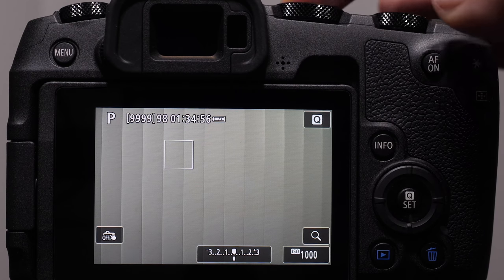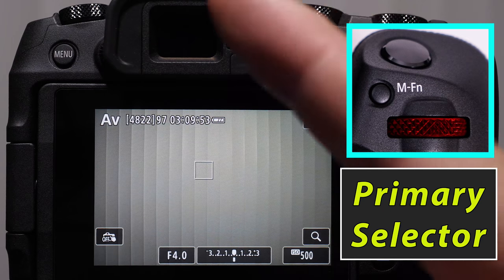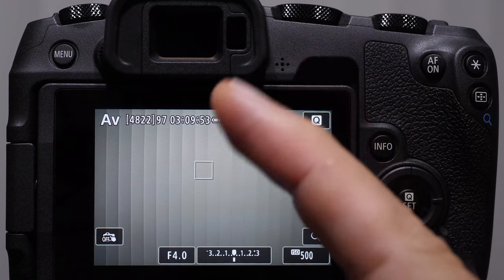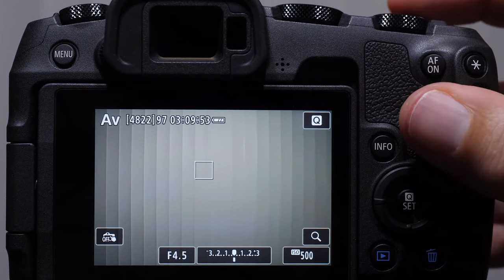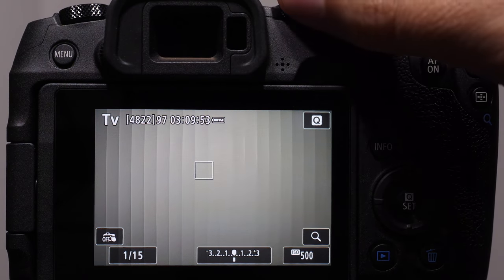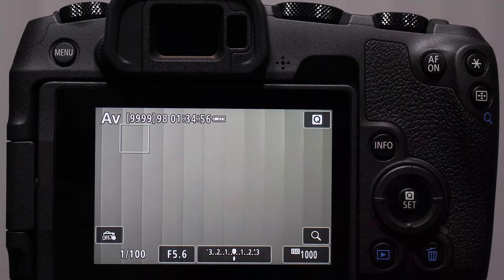The mode dial, located right here on top of our camera, has all these different letters on there — some of them are confusing, but we're going to clear this up right now. The reason why I sometimes refer to the main selection dial as the primary selector is because if you hold your index finger up — number one, primary selector — in the aperture and shutter priority modes, your primary selector is going to change the primary setting. In aperture priority, the main dial changes the aperture. In shutter priority mode, the main dial changes the shutter speed. That's why I call the main dial the primary selector. Let's talk about aperture priority mode first. AV stands for aperture value, meaning we dial in the aperture and the camera adjusts the shutter speed for us.